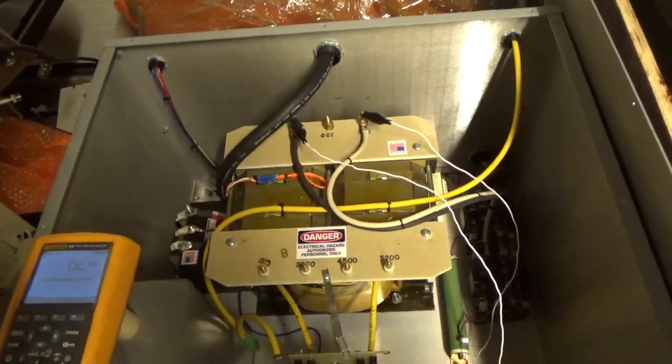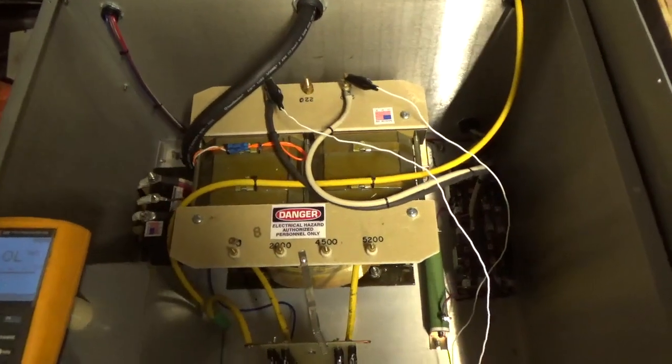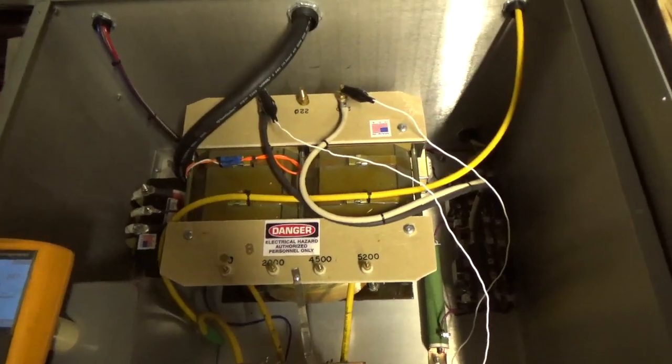Hey everybody, how you doing? Amp Repair Guy here again. So here we have the transformer that is in the Ghost Rider amp.